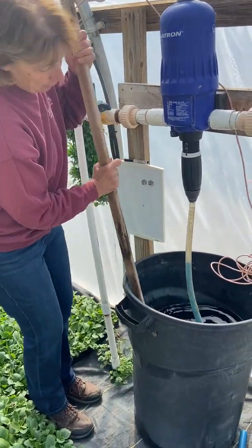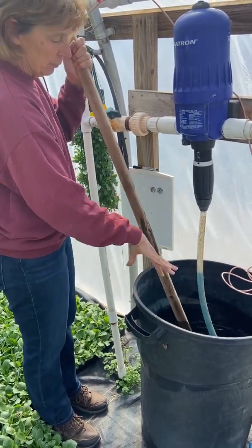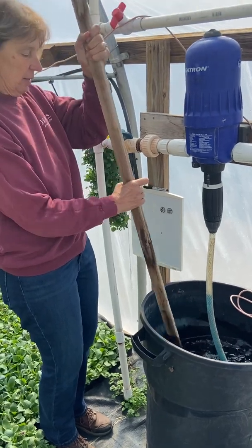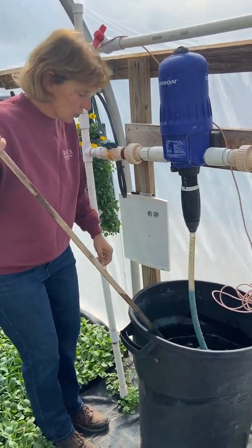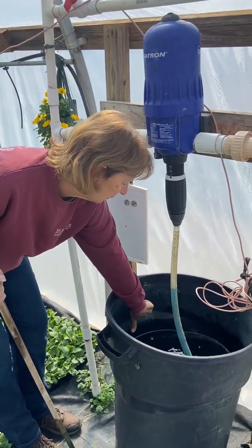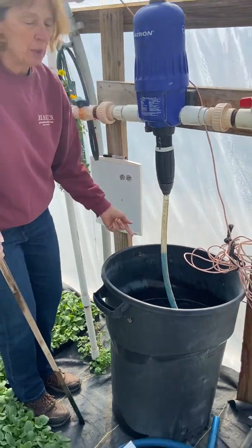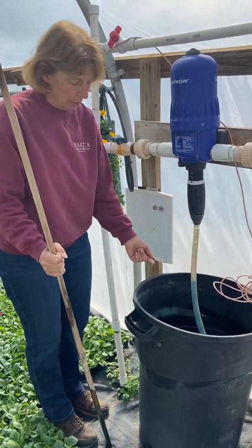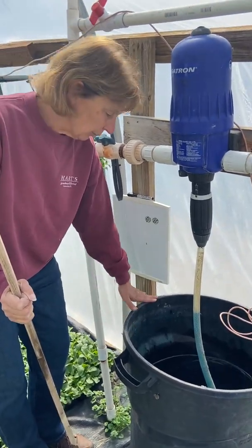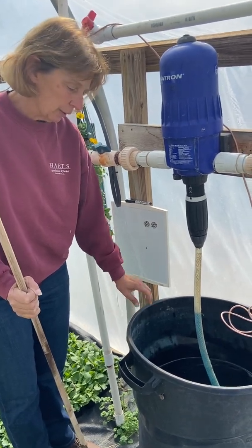You're going to want to mix it up really well. You'll add some more fertilizer, some more water, and mix it so that it gets nice and in solution. At the end you should have the water up to about here with one bag of fertilizer. It's supposed to be about 20 gallons of water to one bag of fertilizer. These buckets are about 30 gallons, so you don't want to fill it all the way to the top — it won't be the correct solution; it'll be a little weak.